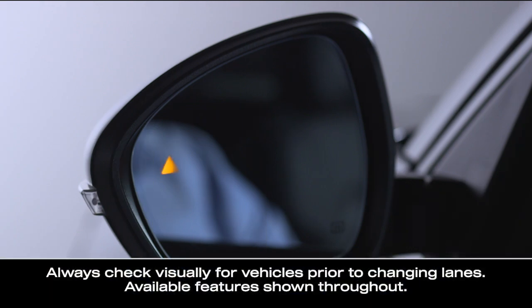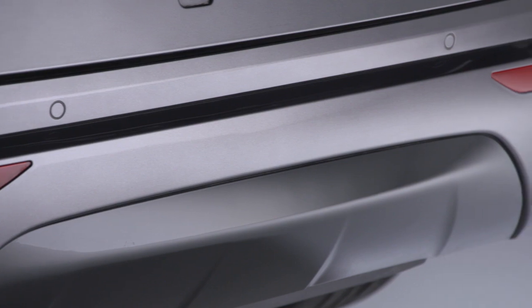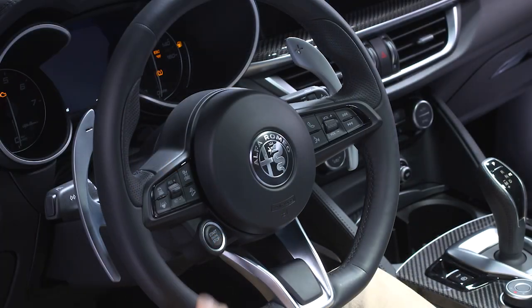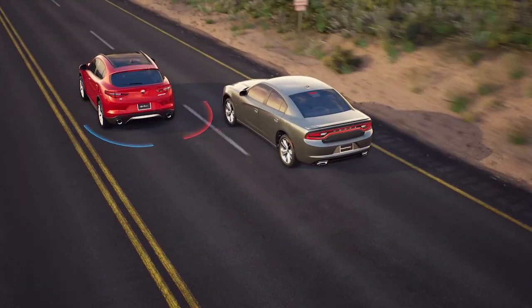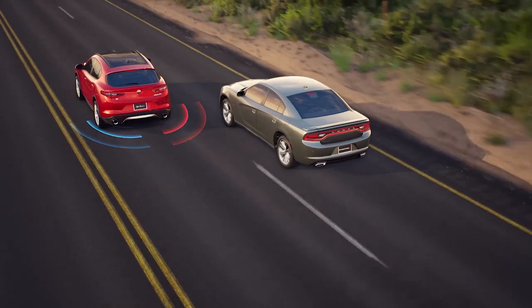If equipped, Blind Spot Monitoring, or BSM, uses sensors in the rear bumper to let you know when other drivers enter your blind spot zones from the rear. When you start the engine, the BSM warning light will shine in both outside mirrors to confirm activation. The BSM detection zone covers about one lane width on either side of the vehicle, starting from the outside mirrors and extending toward the rear.